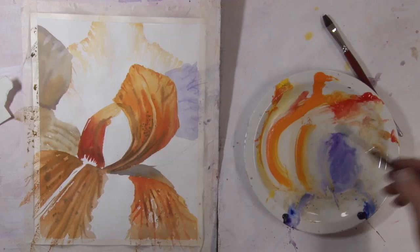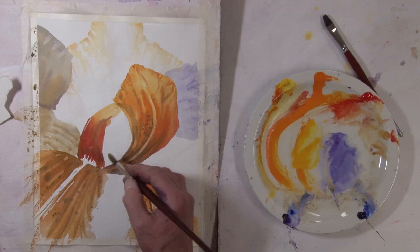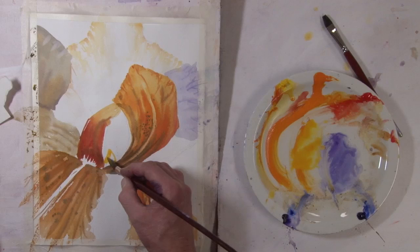I think I want more to the yellow side as the initial wash, and then get some more to the red side.